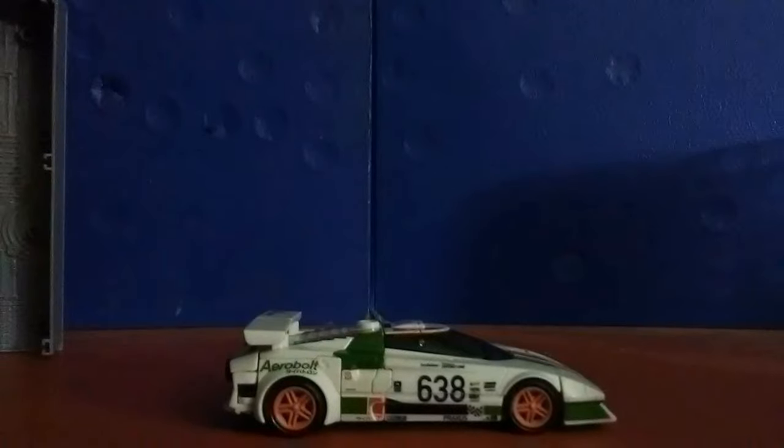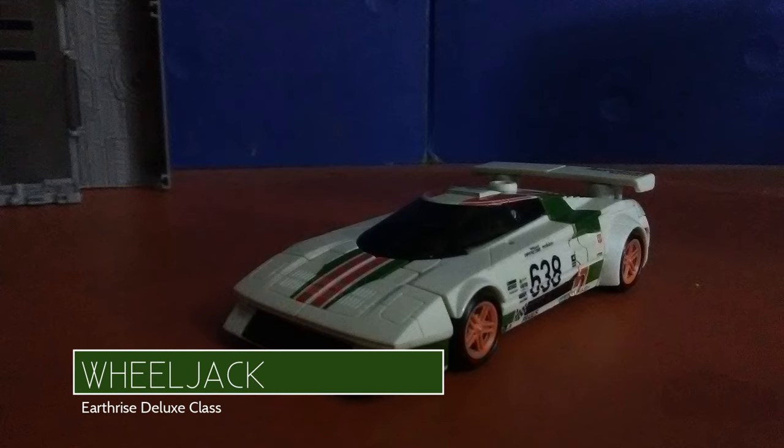Hello YouTube and all who inhabit it. Greetings from the StopMotion reviewer. Today we're going to be taking a look at the War for Cybertron Earthrise Deluxe Class Wheeljack.